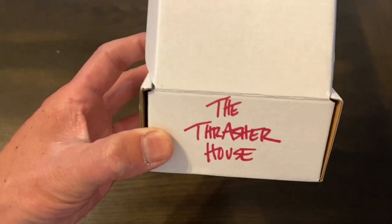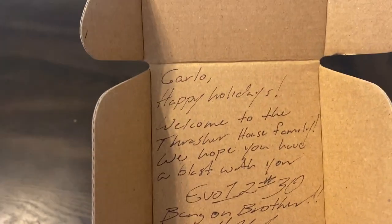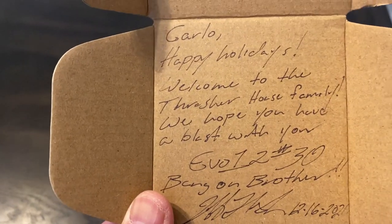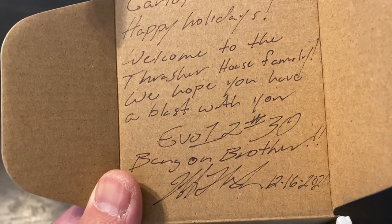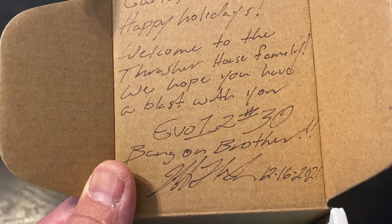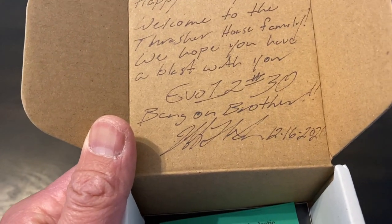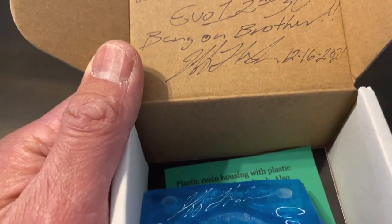Alright guys, so today we're going to do a review on the Thrasher House Ebo 12 ball-hook style speed bag swivel. Got it from the Thrasher House and they wrote a little note on the box. It says: Carlo, happy holidays. Welcome to the Thrasher House family. We hope you have a blast with your Ebo 12 number 30 — I'm assuming that's number 30 of the production run. Bang on brother, and it has the date and their signature there.